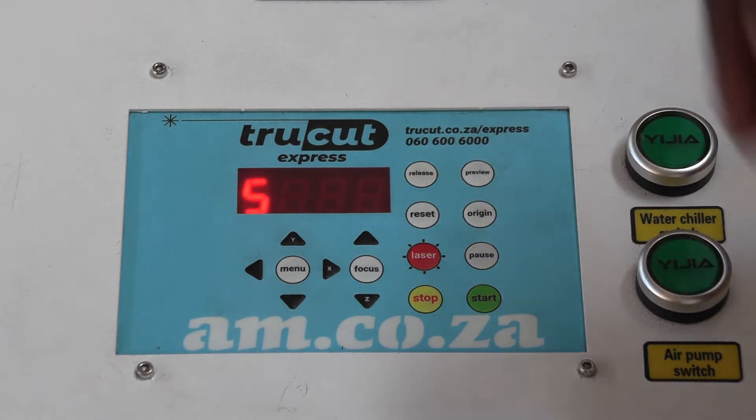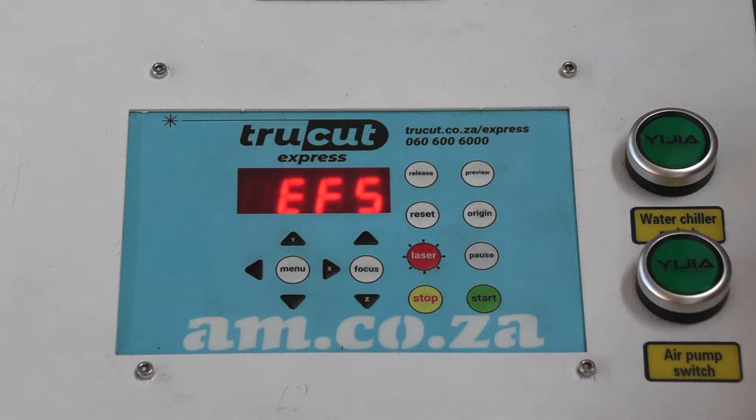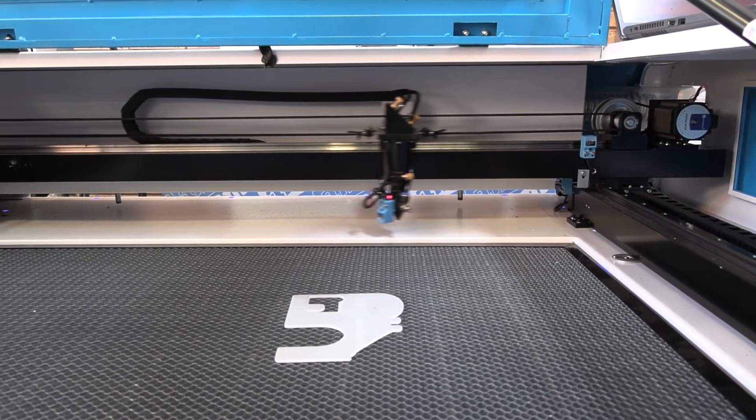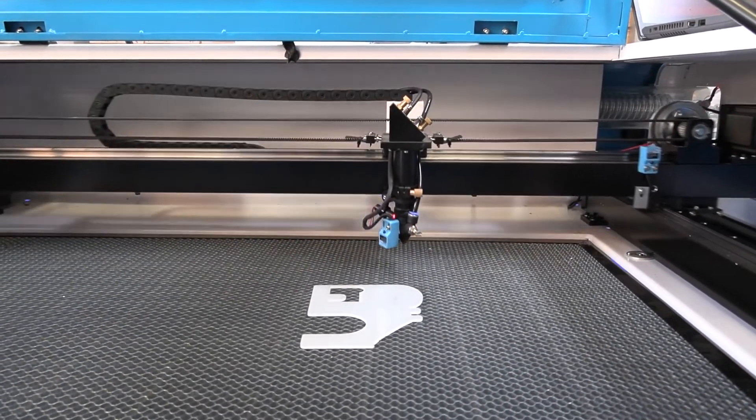The origin button allows me to set the origin for any job that I want to do. Preview, of course, allows me to do a preview to see the outline in which my job is going to be done. The release button is a button that has no functions on this machine, but in later machines it will be used.